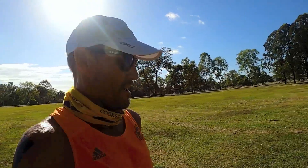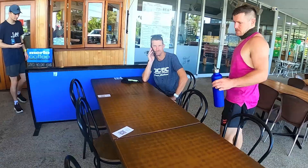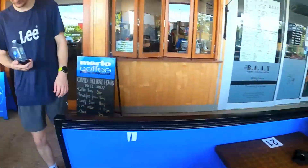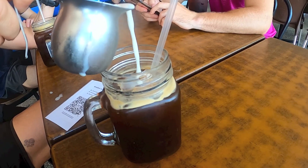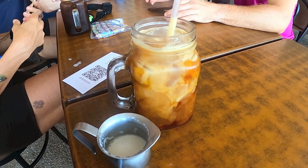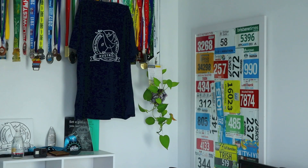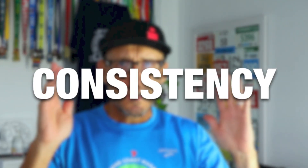I'll just finish off this K and then we're going to have some coffee. Someone just caught me on video joking - don't put this on your bloody channel! Consistency, consistency, consistency - I believe this is one of the most important things when it comes to running, guys.